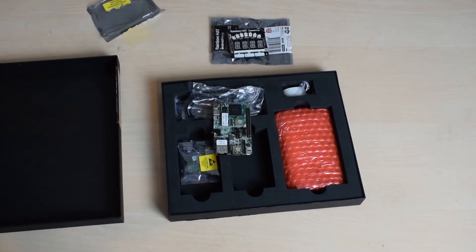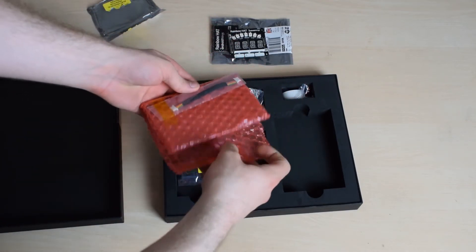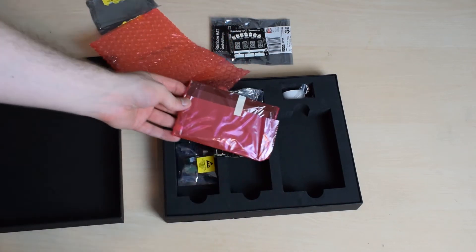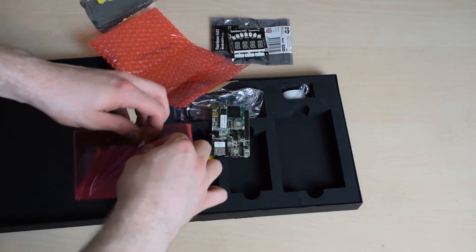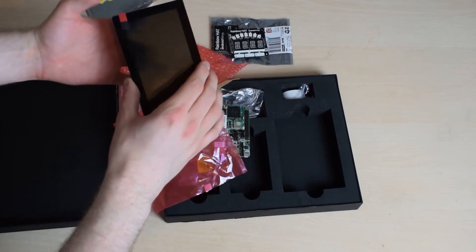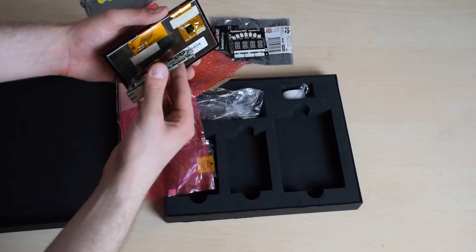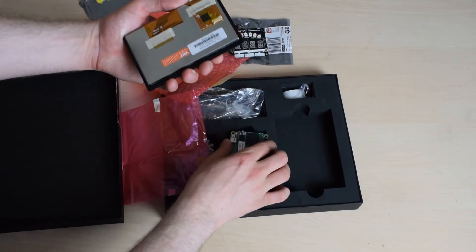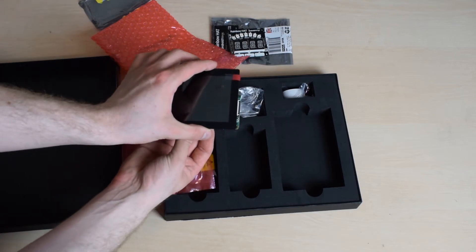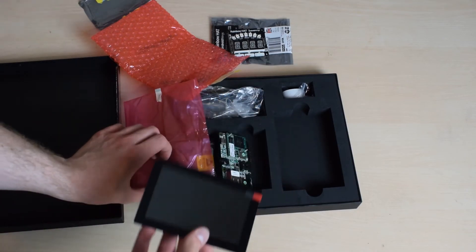Now we get to the really cool part - a five-inch capacitive multi-touch display. There she is - it has a protective film. This ribbon cable here plugs in here, and this gets its power from here. So you connect that up like so, and you essentially have a little Android device. This is a full touch screen and should work with Android directly - well, that's my hope.